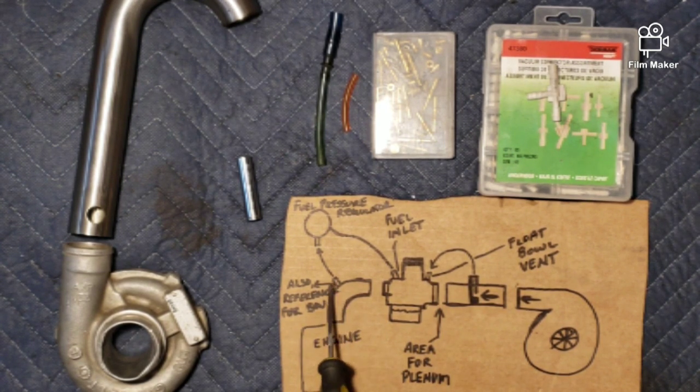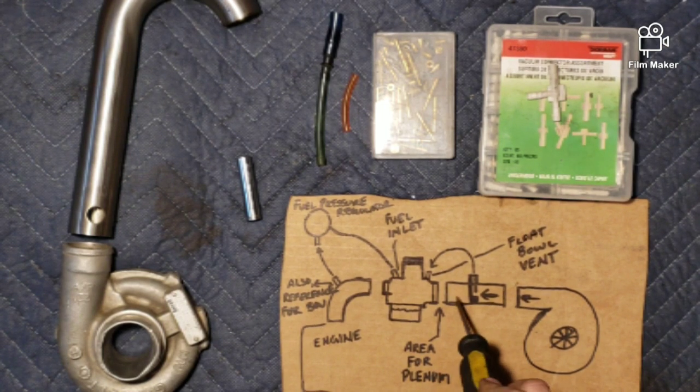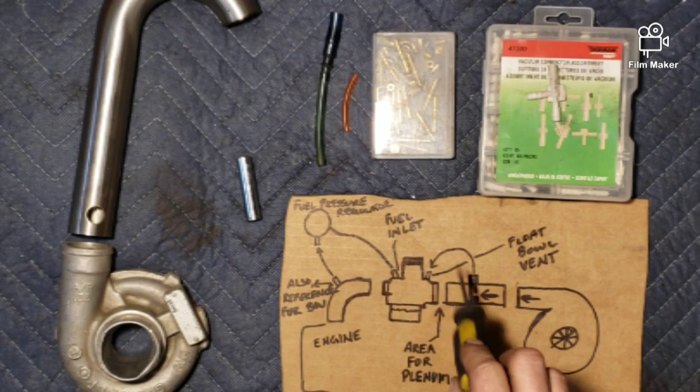The intake elbow going into the motor — I found that putting a reference on that, somewhere on the outside of the tube, and running that to the fuel pressure regulator was the best happy medium I could make for my fuel pressure regulator and fuel pump to not put too much fuel into my carb. This is also going to be your reference for your blow-off valve. If you haven't watched my other three-video series on turbocharging the ATC 70, please go watch those.